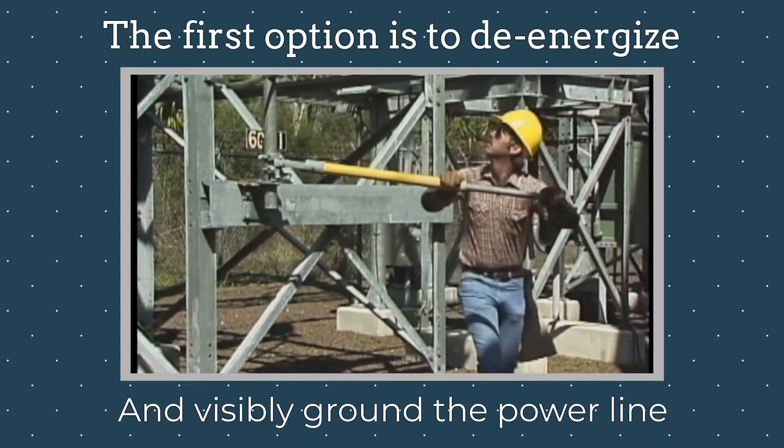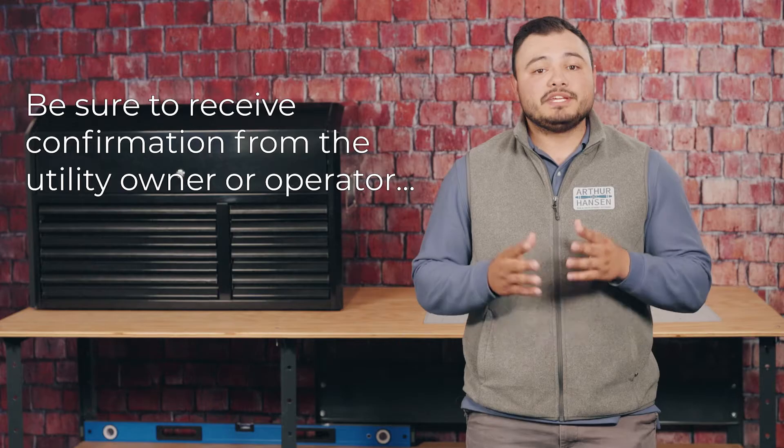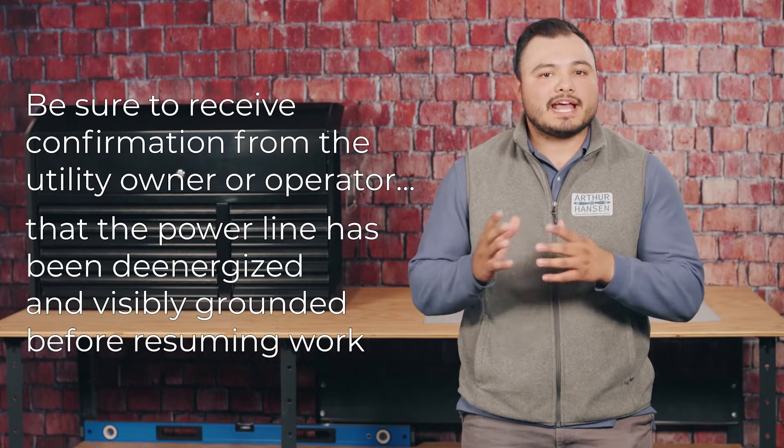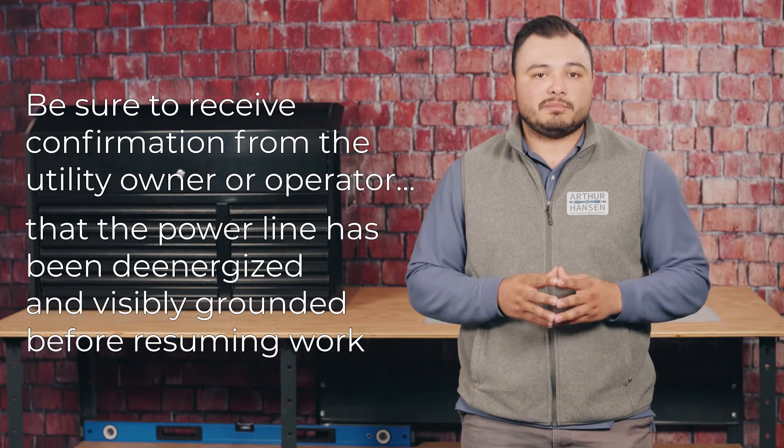The first option is to de-energize and visibly ground the power line in the work zone. Be sure to receive confirmation from the utility owner or operator that the power line has been de-energized and visibly grounded before resuming work.